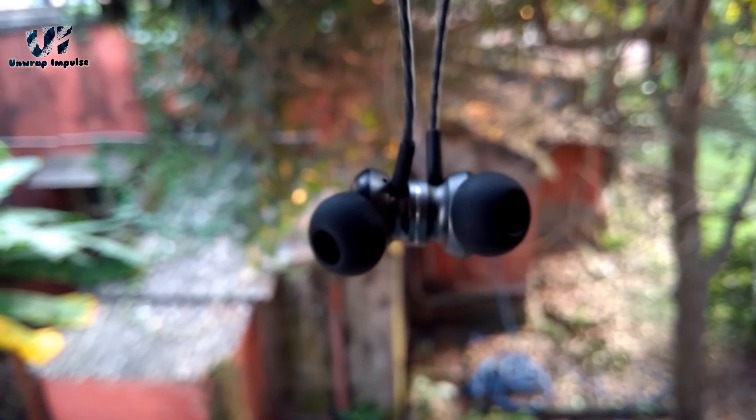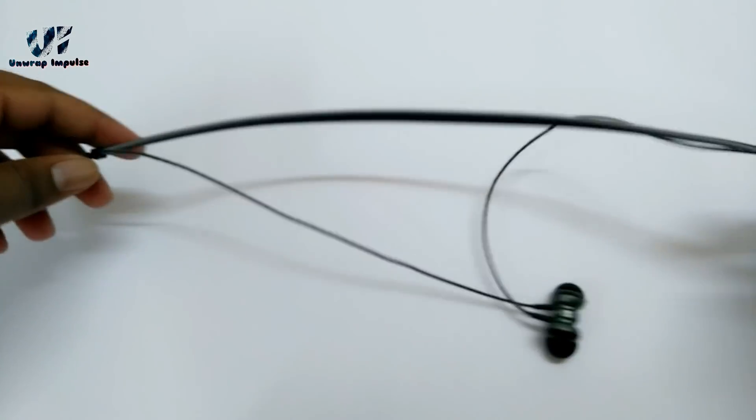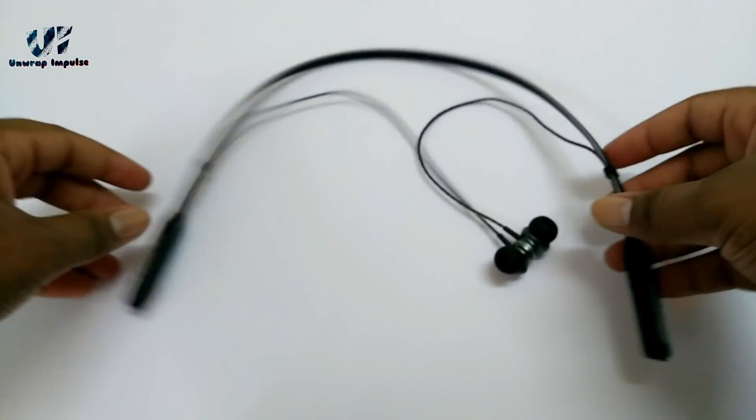Coming to the comfort, they are pretty comfortable. The ear tips are soft and don't cause any pain while listening for long hours. The neckband is so light that you almost forget about it after a few minutes.